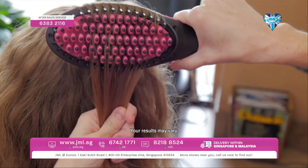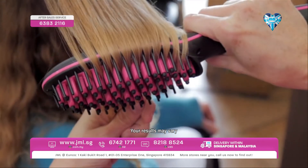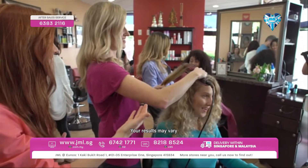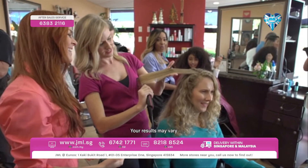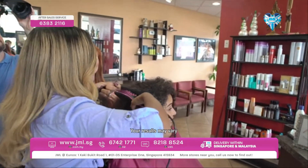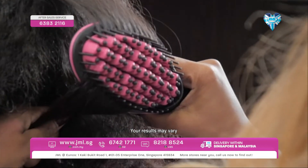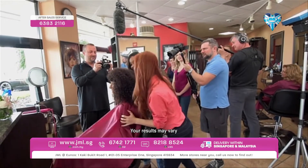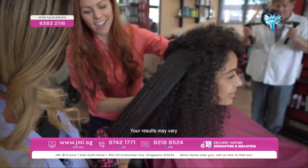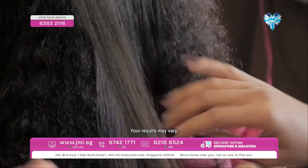Bring it back. Just like that — and look at that! It's straight. Isn't this amazing? Your hair looks beautiful. Just bring it under and brush. That easy? That easy! Oh my gosh, wow. Look at your hair, this is amazing. It's beautiful. It's just straightening it right out. Look how beautiful your hair is!